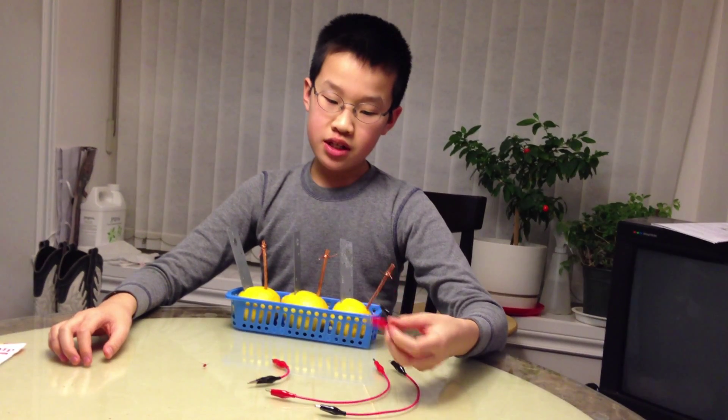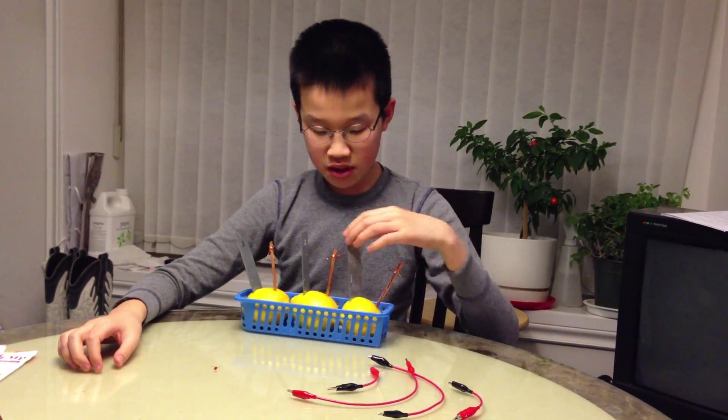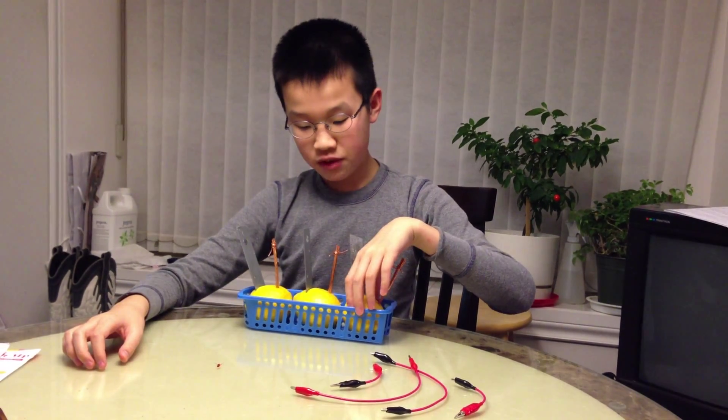To perform this experiment, you'll need some gator clips, wiring, copper and zinc metal, and free lemons.